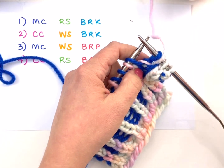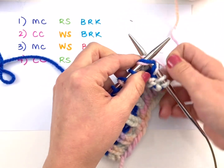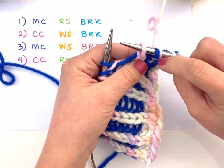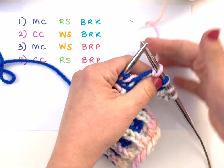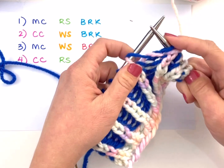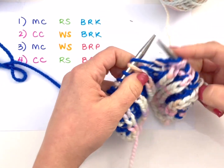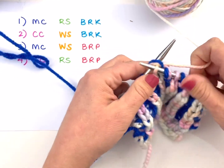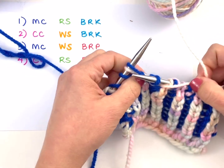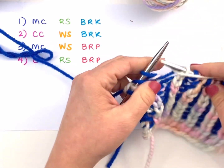Bring the yarn to the front of the work, slip that stitch purlwise from the left needle to the right, and then just leave the yarn draped over the needle. Our next stitch is a brioche knit so I'm going to work them together. You'll notice as I did that brioche knit, the yarn over that crosses over the slip stitch was locked in place. Then I do another slip one yarn over, keep my yarn towards the back, and work a brioche knit. Every time you work the next stitch it locks the yarn over in place from the slip yarn over.